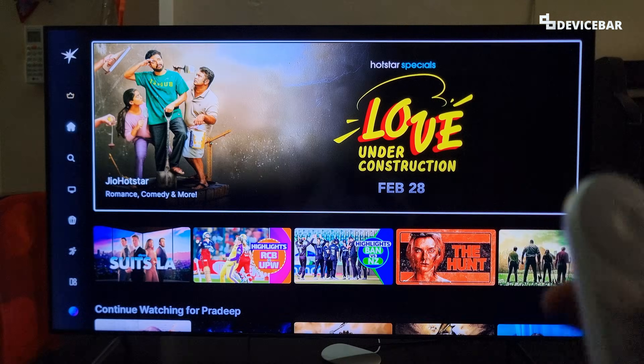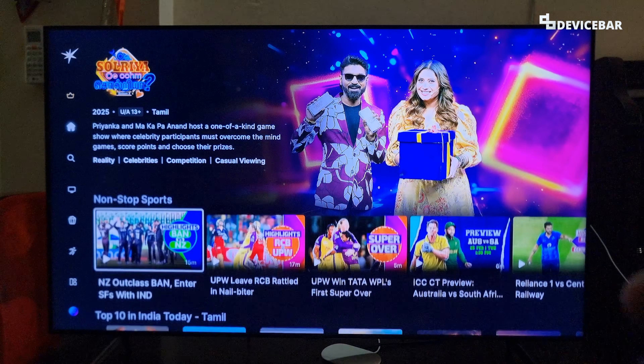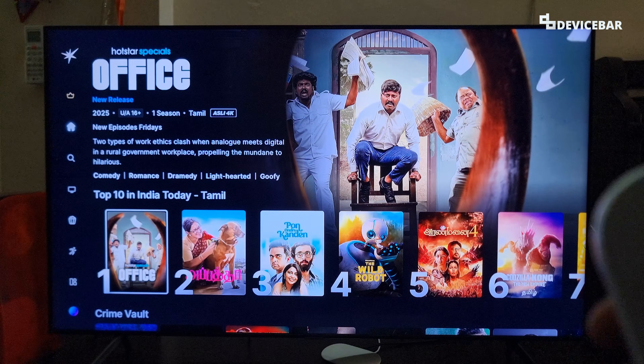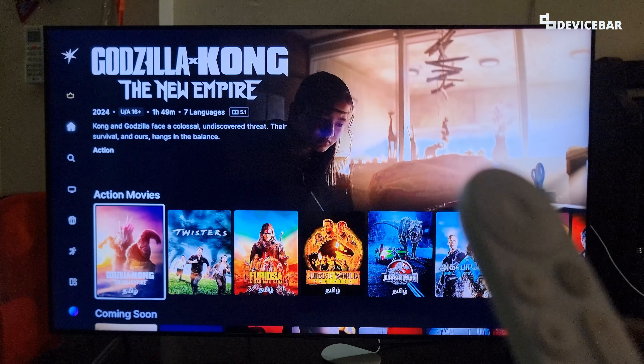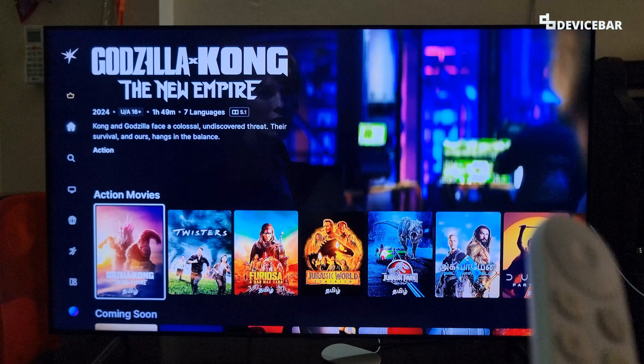The Jio Hotstar app is the combination of Disney Plus Hotstar and Jio Cinema apps, and it is a pretty good app so far. It's nice to have a single app for all the latest movies and series from all over the world. Jio Hotstar is a premium app just like Netflix and Prime Video — we can enjoy it completely only if we have a paid subscription.